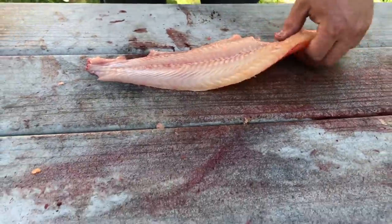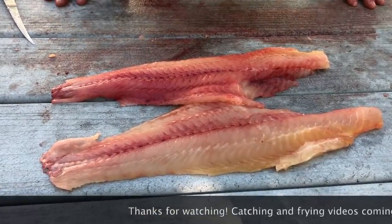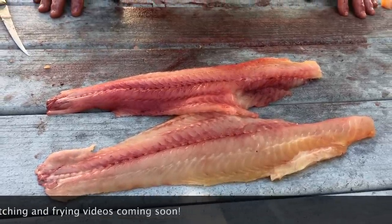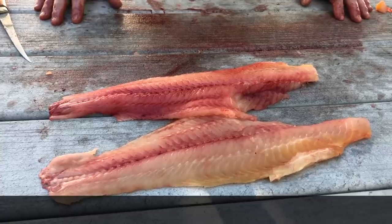And there you have it — two beautiful fillets which you then wash with cold water, and gonna have those for supper. If you like this video please subscribe, there will be more videos coming out shortly. Thank you.